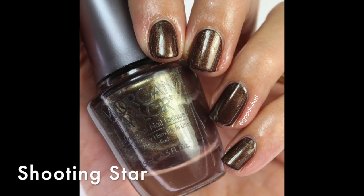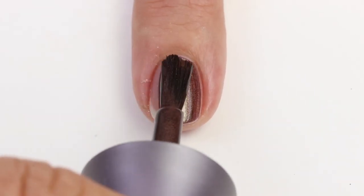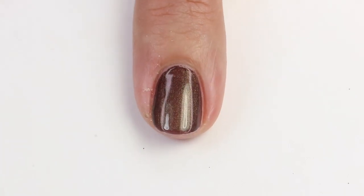This next one is called 'Shooting Star' and it's a really unique shade — a brown with hints of gray and green that gives it a mysterious quality. When you paint it on it's more brown, but it also has a copper and a green fill, so it's really interesting and a little edgy. It reminded me of OPI's 'Warm Me Up,' which is a brown with shimmer that I wore all fall years ago. This one has more of a green-copper tint to it — really fun.